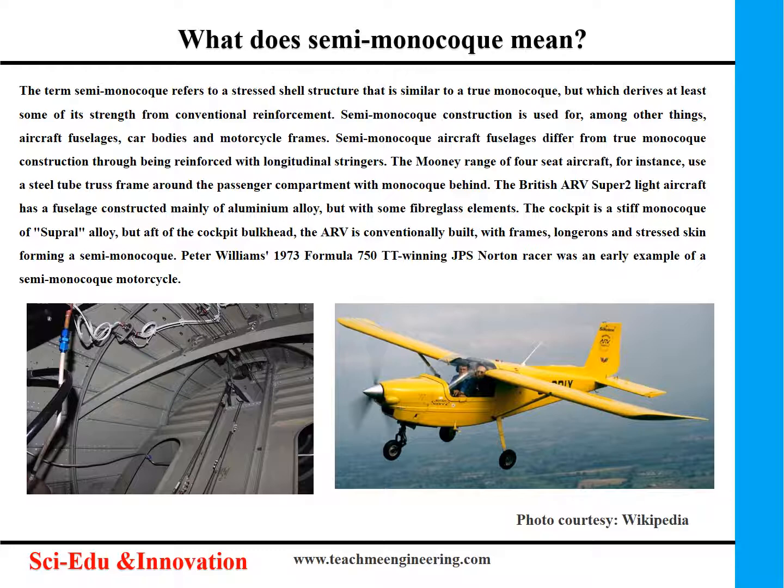The British ARV Super 2 light aircraft has a fuselage constructed mainly of aluminium alloy, but with some fiberglass elements. The cockpit is a stiff monocoque of supral alloy, but after the cockpit bulkhead, the ARV is conventionally built, with frames, longerons and stressed skin forming a semi-monocoque.